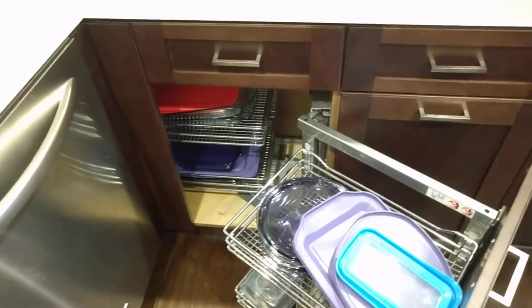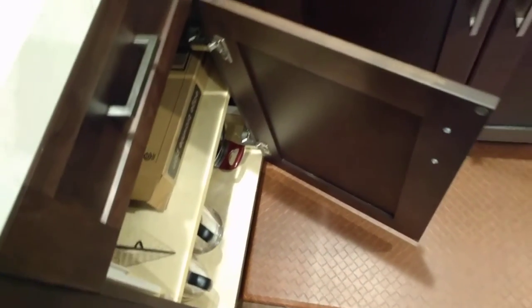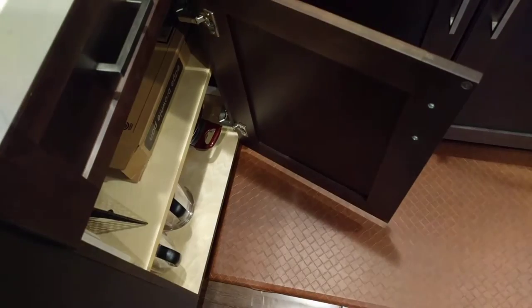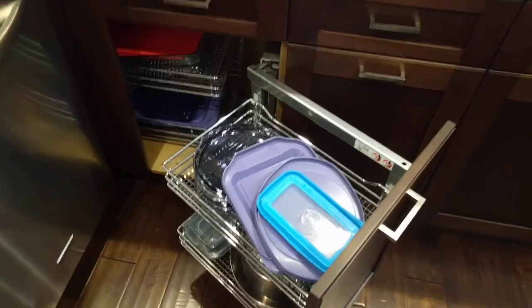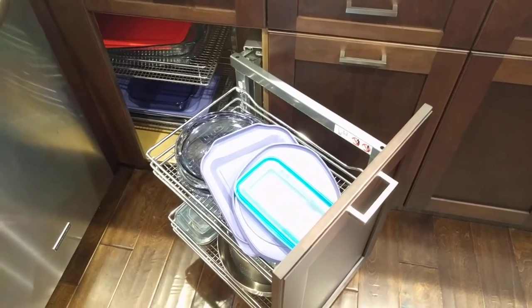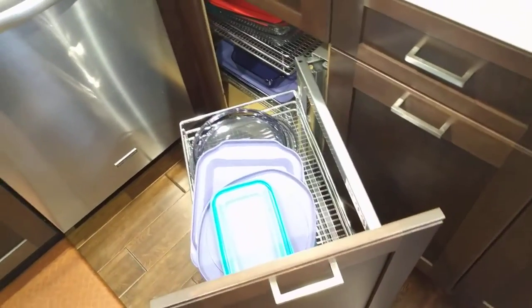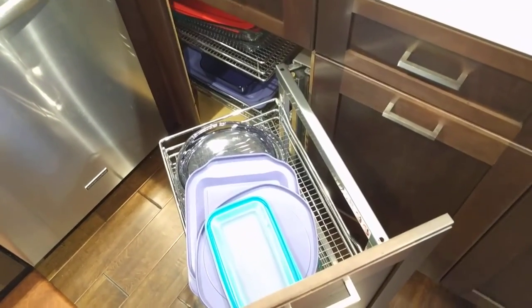If you were to tell me you want to maximize your storage, then I would say stick with the regular blind corner cabinet with just shelves only — then you can pile on however much you need. But if you really want to make it convenient to access the storage, then get one of these hardware units, and just keep in mind that the hardware itself takes up some space and doesn't utilize the full cabinet, but it does make things a lot easier.